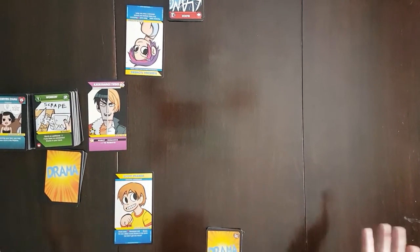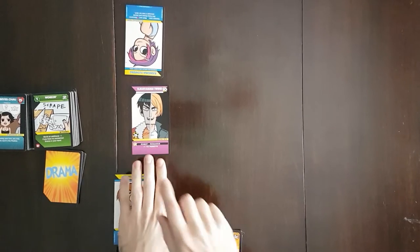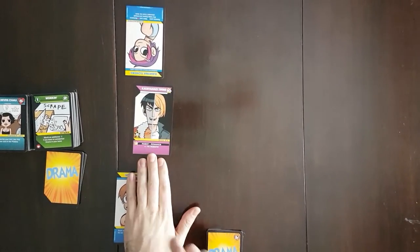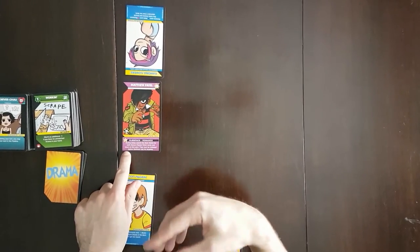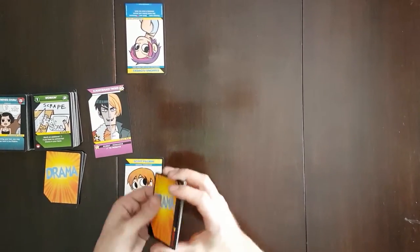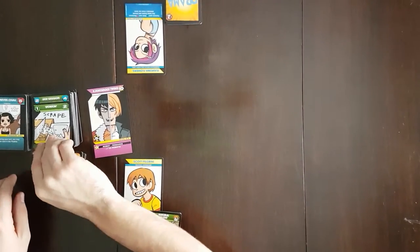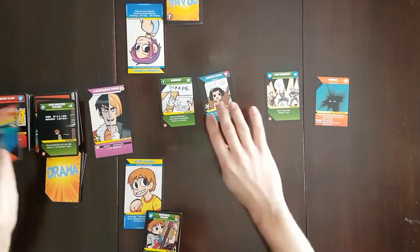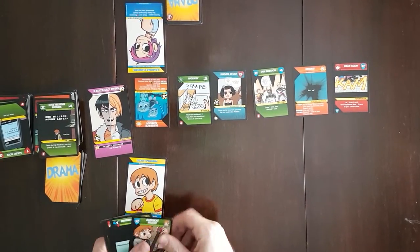We're going to cut now and show you a full playthrough of how the game resolves. We'll start fresh and deal out a new plotline. During my explanation I made a mistake about victory points — it is actually denoted on the bottom of the evil X card. The Katahinagi twins require fifteen victory points to win. The ten we mentioned was from the tutorial, and Matthew Patel only requires ten victory points — so if you want a quick game, Matthew Patel is the way to go. We're going to try with the Katahinagi twins.